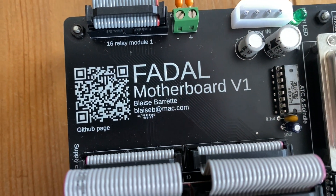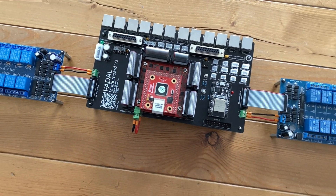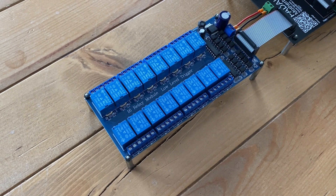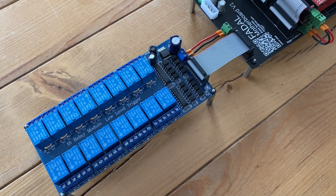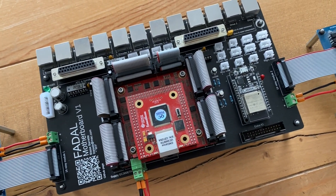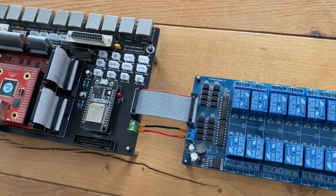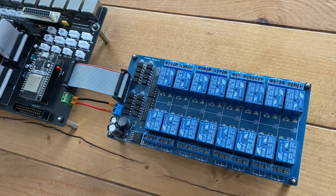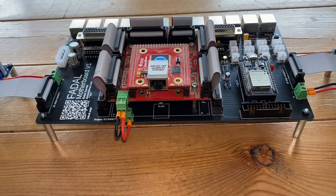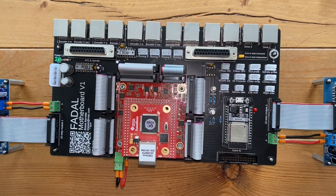And here is the final product. With all the components soldered and everything connected, I made my own ribbon cables. Also you can see on both sides the two 16-relay modules, so that's a total of 32 modules which is a little more than what I need. This is for sure the most complex electronics project I've ever made. I am very proud of it, but at the same time I am scared shitless of connecting it. I'm super scared that the white smoke is going to come out from the control, but I'll have to commit eventually and hope for the best.